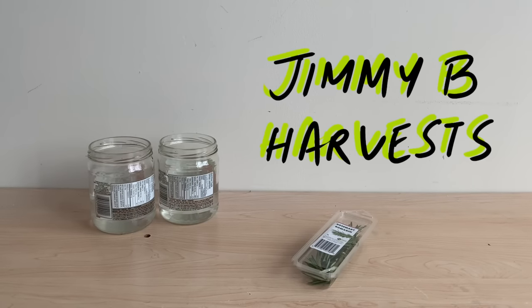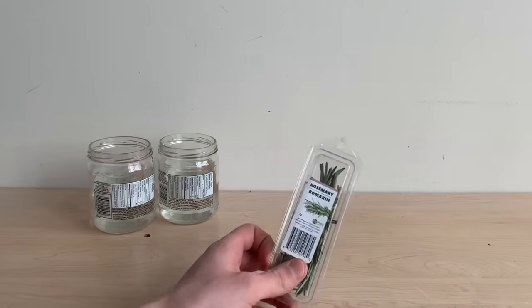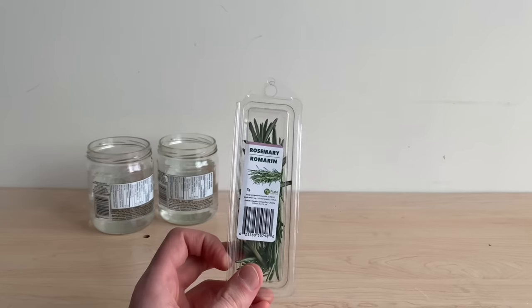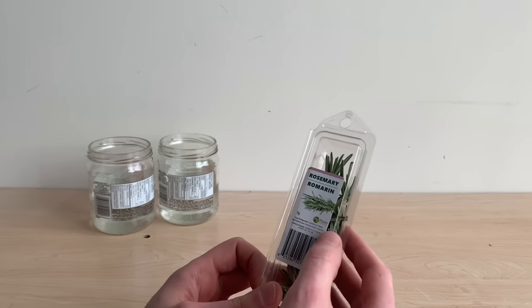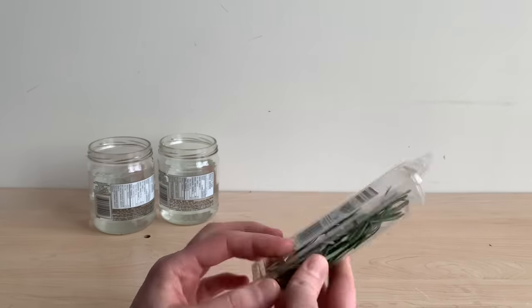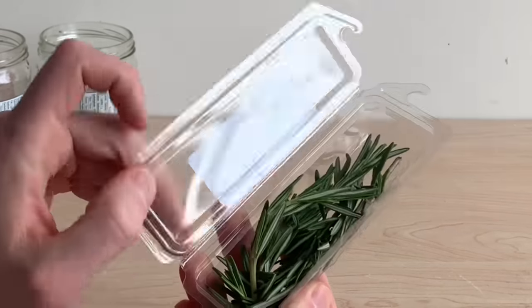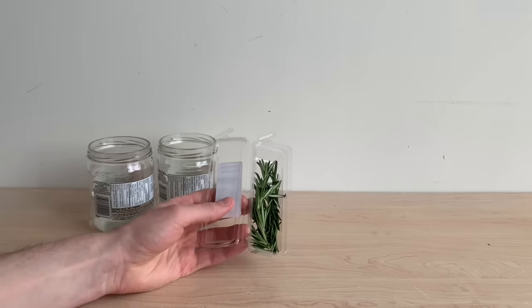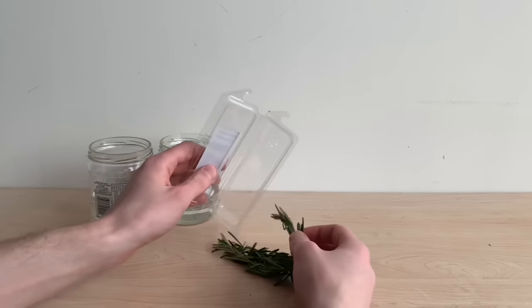Hi everyone and welcome to the channel. In this video we'll be looking at how to regrow rosemary from a cutting. I'm using a package that I purchased at Walmart — there's no dates on this package so I'm not sure when this plant was harvested. The sooner you're able to begin propagating after taking a cutting, the more likely you are to successfully regrow a plant.